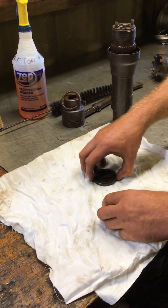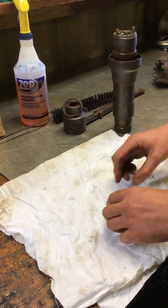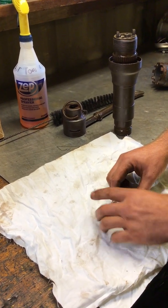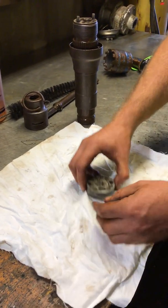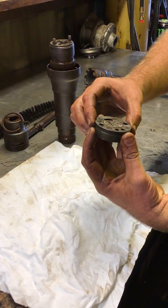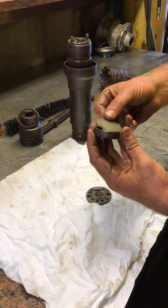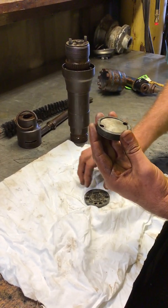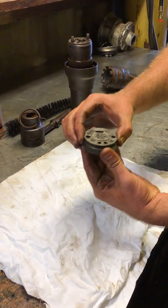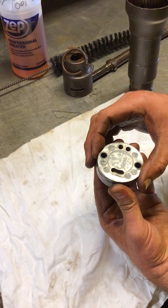These holes are not exactly centered on here, so they only go together one way. It has to be oriented like this — you'll see once you're looking at it, the holes will have to line up. If they don't line up correctly, you've got to reorient it.